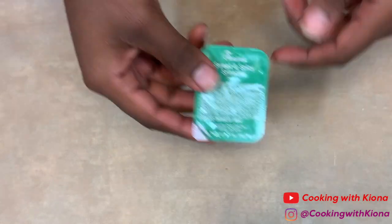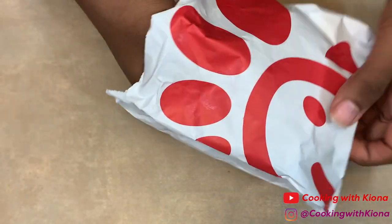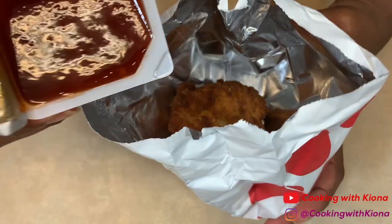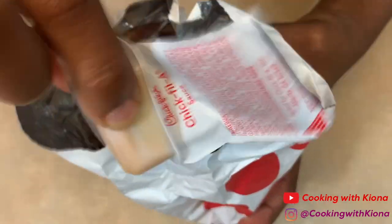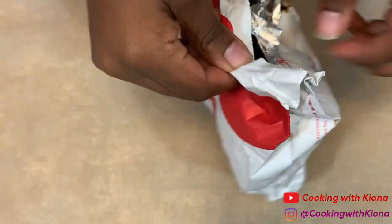Next we're going to make the upgraded Chick-fil-A chicken sandwich. For this you are going to need Chick-fil-A sauce, sweet and spicy sriracha sauce, and a Chick-fil-A chicken sandwich. Take out your chicken sandwich from the bag and place the buns on the side. Take the chicken and place it in the bag. Then pour both of your sauces in the bag. Close the bag and then shake it until your chicken is well coated in both sauces.